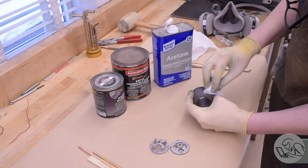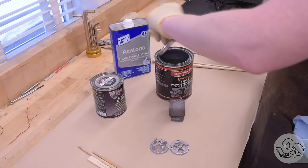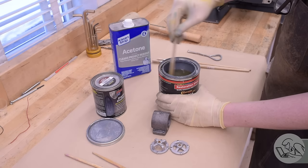I start by degreasing everything thoroughly with acetone. At this point the parts are all likely to have cutting oil or other residues on them from the manufacturing processes. The primer will certainly need to mix — it's been sitting on my shelf for a long time and the solids are all sitting at the bottom. I mix it up until everything is a smooth, even gray color with no loose solids visible.